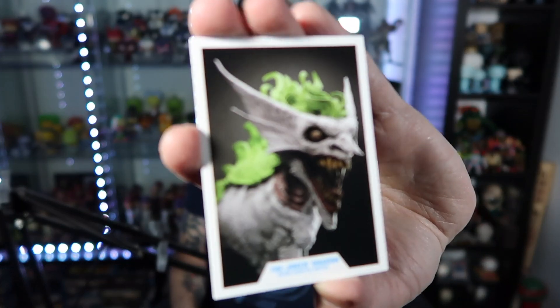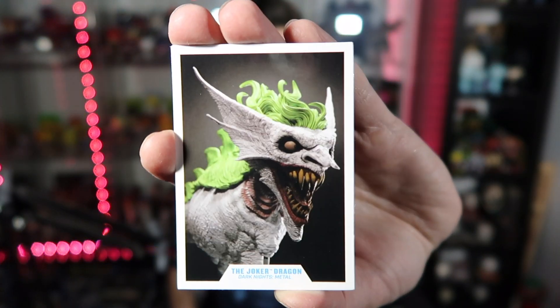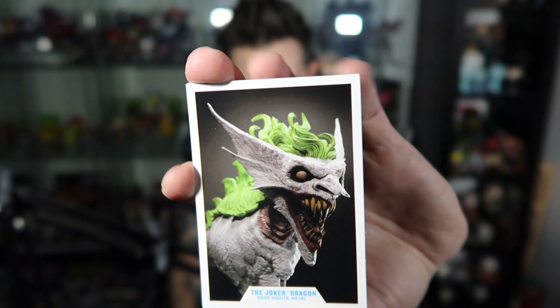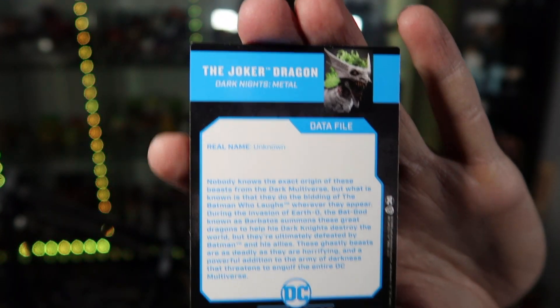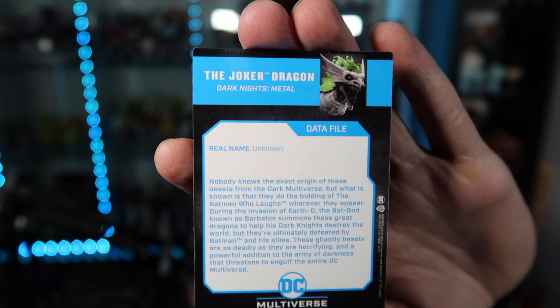Just a little glamour shot of the figure there — looks really nice. A nice little photo of it, and then there is the back of the card with everything you want to learn about it.